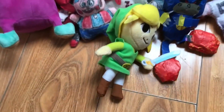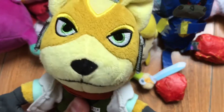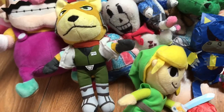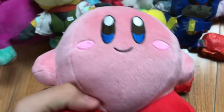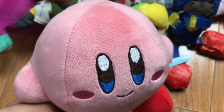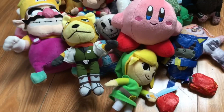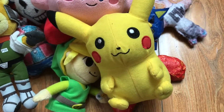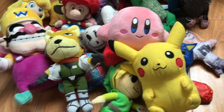Then we have Fox McCloud. I'm not really a huge Star Fox fan but I got him because I'm a Nintendo fan — I'll probably learn more about the Star Fox series. We got Kirby — I know a little about the Kirby series but not that much. And then we got everyone's favorite Pokémon, Pikachu — this was actually a gift from my cousins.